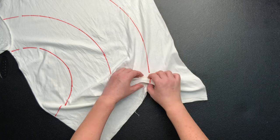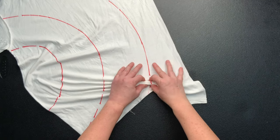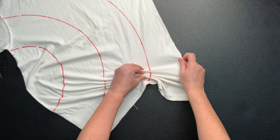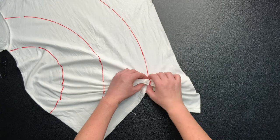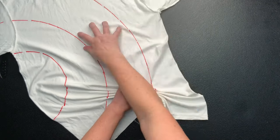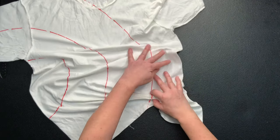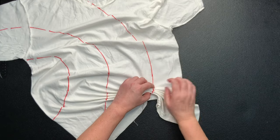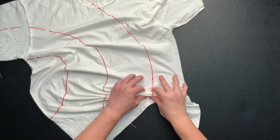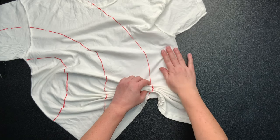The reason why I'm starting all the way out on my furthest line out is because as you work, the pleats become taller and taller, so if I started at my very first line that I drew on, the pleats would become super duper tall and then they become pretty unmanageable. So I'm starting way out here, and then I'm going to work my way back in towards the center.